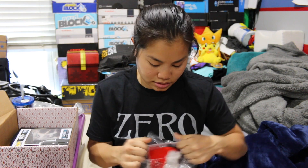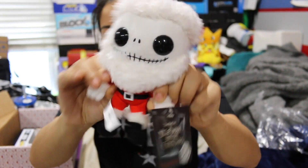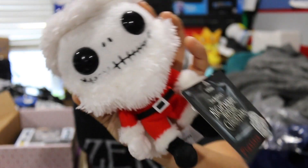We have a Nightmare Before Christmas Jack Skellington plushie. He's dressed up like Santa Claus because this was the December box for Christmas. This is actually really cool. I like this. I didn't think I was going to get any Nightmare Before Christmas things, but I forgot that this was December, so that makes sense.